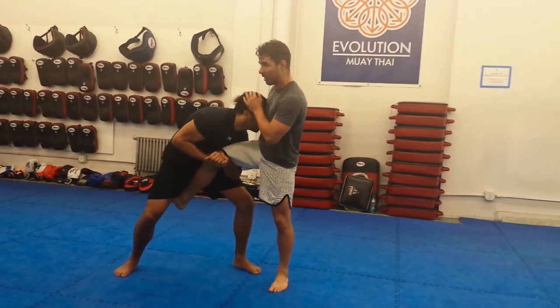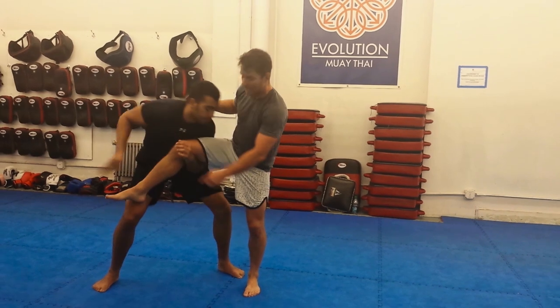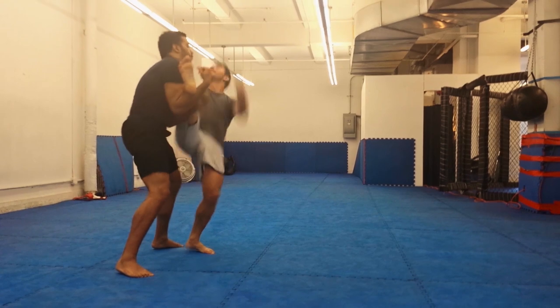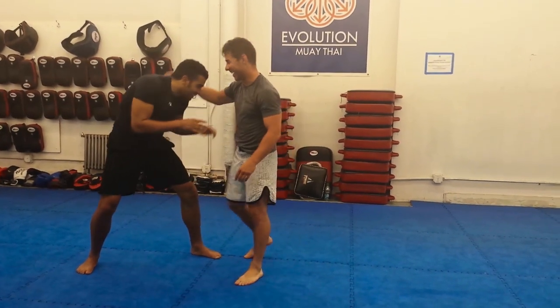Same idea, more extended up in the chest. He does that same transition under. I like to use the momentum of the transition to push up — back flip out. Stick it with the face, ideally.